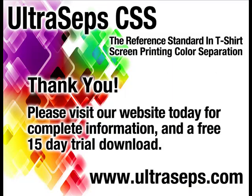Visit our website today to download a full 15-day trial version along with a four-hour instructional video. UltraSeps is the most advanced color separation and Photoshop productivity tool available for the t-shirt screen printing industry, developed by the creator of QuickSeps Professional.